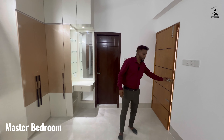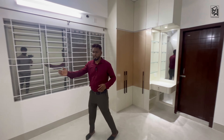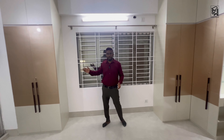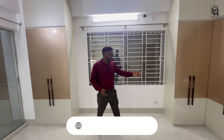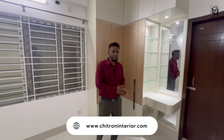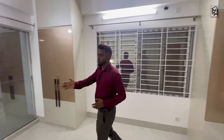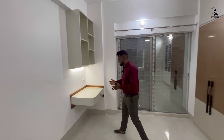This is our master bedroom. We have a space for the bed and we have a full-height cabinet. We also have a dressing unit with top-to-bottom glass mirror. This is our study unit as well.